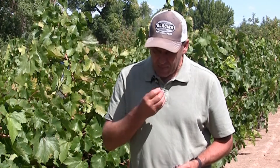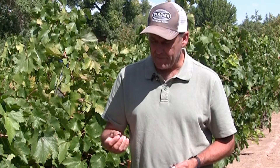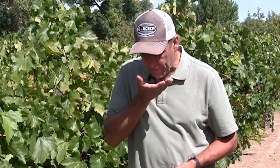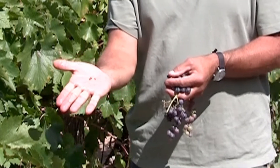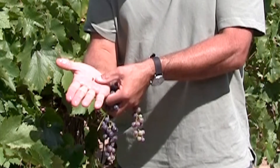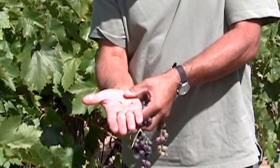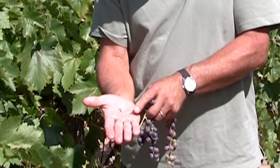The next thing you would do is taste the berries, and more importantly, look at the seeds. You can see that on the bottom side of them they're still somewhat green.